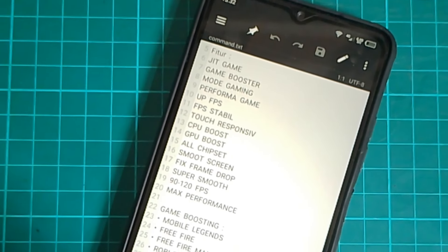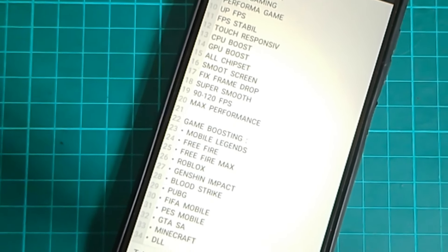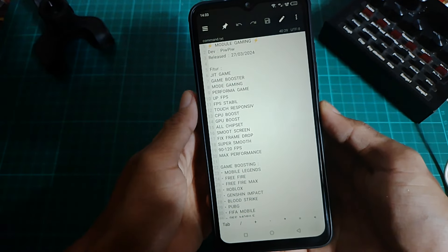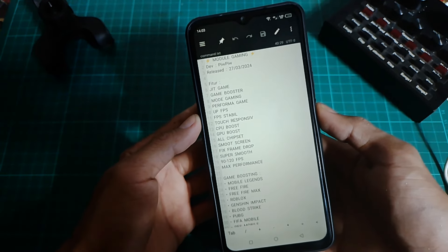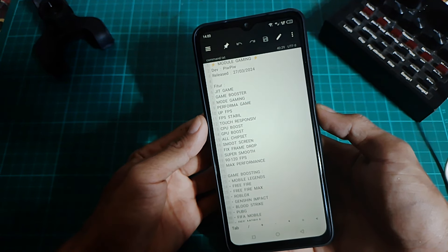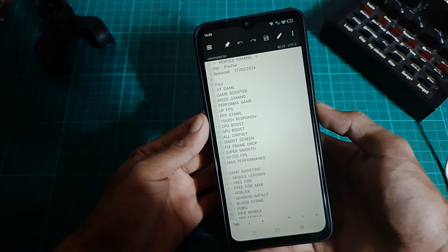Jadi untuk fitur-fitur atau kegunaannya, kalian bisa cek dan lihat di screenshotan ini. Jadi ini adalah full fitur dari modulnya. Disini gue sebutin salah satu fiturnya: di dalam modul ini terdapat JIT game, ada juga mode game booster, mode gaming, ada fitur performa game, ada fitur untuk menstabilkan FPS, stock responsive, CPU boost, GPU boost, dan masih banyak lagi fitur-fitur lainnya dari modul ini.